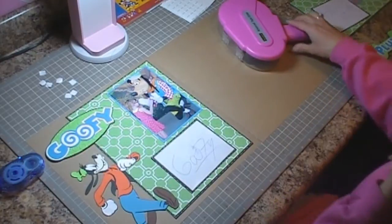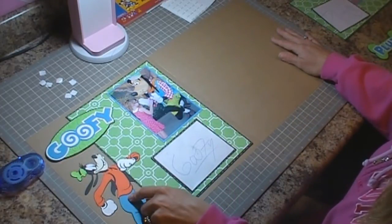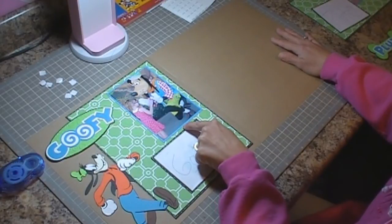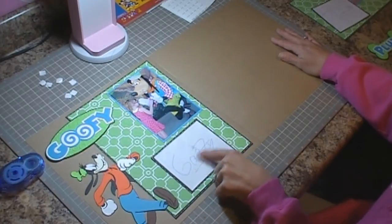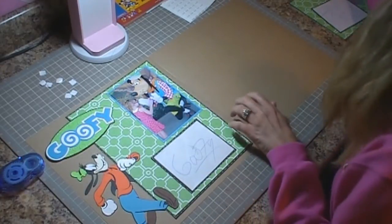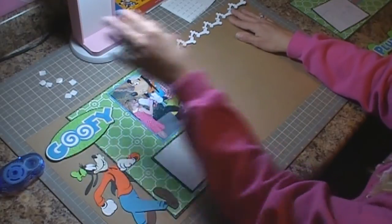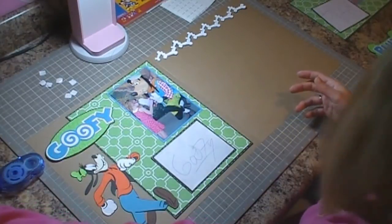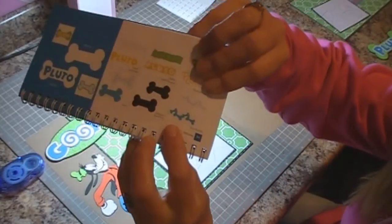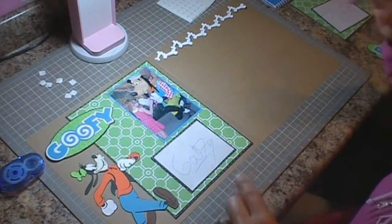Then we're going to move to the right side of the page, which is going to be Pluto. Goofy is cut at seven and a quarter inches. My photo mats — this one is four by six, the mat is four and a quarter by six and a quarter. This one I just cut around the signature and matted it to fit the autograph. On this one I have the icon border of the dog bones for Pluto — that's something I added after I created this in my Gypsy. It's the icon border on page 84, and I did the shift and welded them together in my Gypsy.